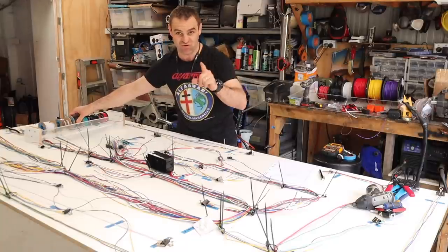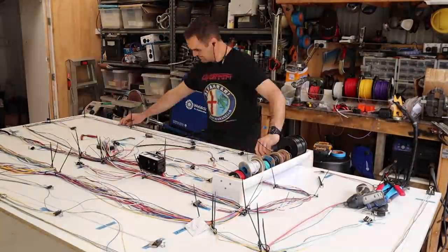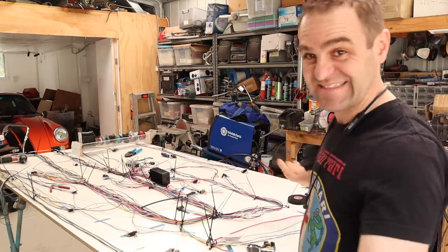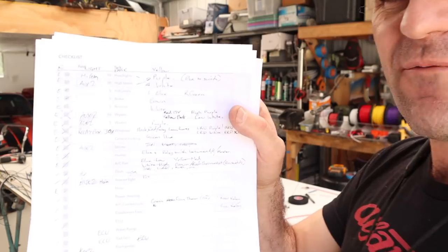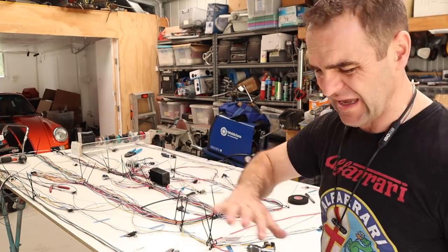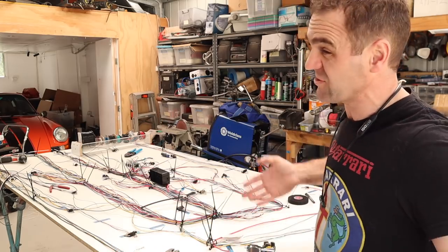I don't need to label it because black is ground everywhere on this car. Red is power, black is ground. That was a whole lot of work, but we are done. I've gone through my list — I've written a list down here of every single component that's in the car, what I've done to wire it all up, where it all goes. It's all wired up. It's taken a lot of thinking about where I'm going to place the switches for everything because obviously not everything in this car is factory — it has a lot of things that aren't factory.